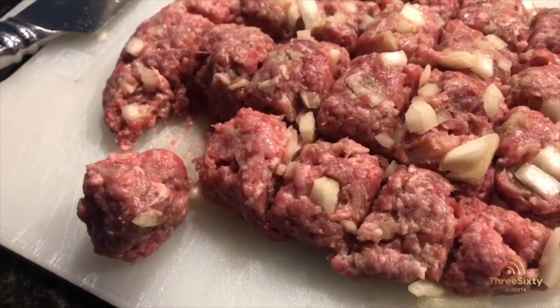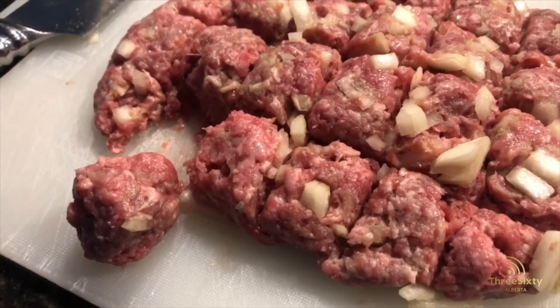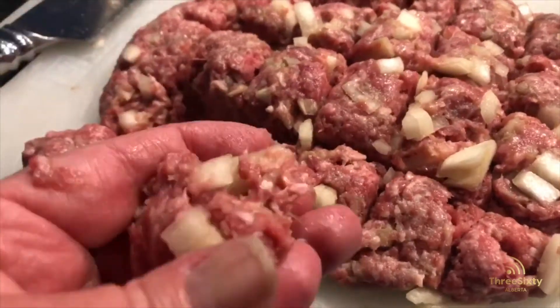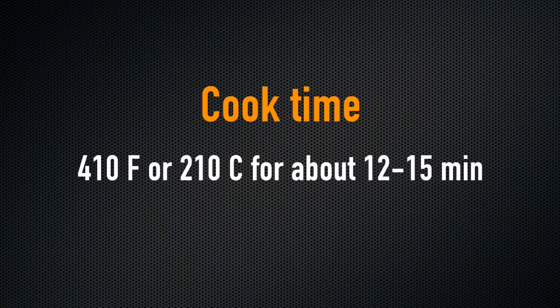There you go — the fastest way to make little meatballs. So the next time somebody wants you to come to a potluck and you're bringing spaghetti and meatballs, there you go. Thanks Monique for that little hack! I'm Jackie with 360 Alberta, and I look forward to seeing you next week for another hack. Until then, happy cooking!